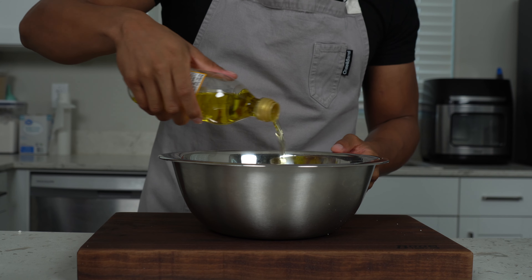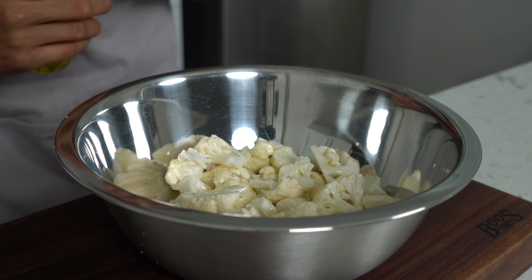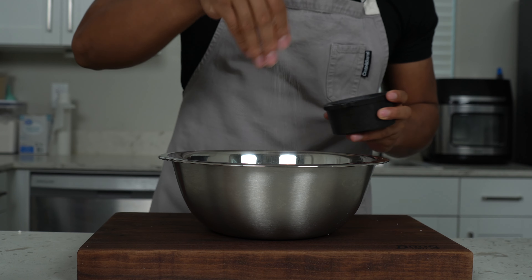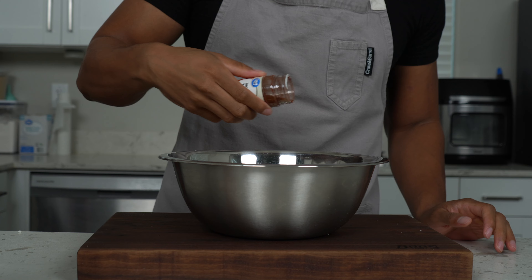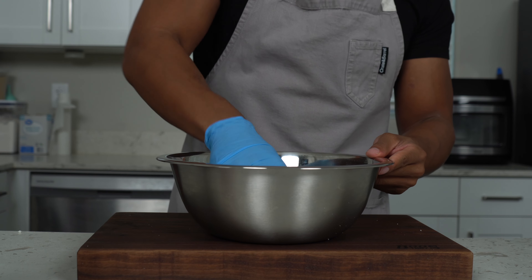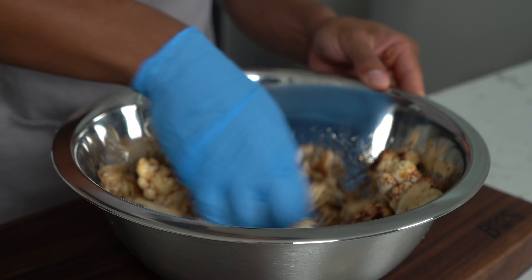Seasoning begins with oil, and you need a good amount because it really encourages browning. I'm using about a quarter cup. I'll put the full recipe down in the comments below so don't worry about writing anything down. Since cauliflower is a very bland vegetable, you need a good pinch of salt, pepper, and smoked paprika to add some good color. Mix everything up so all the pieces are evenly coated and that seasoning is really sticking to them.